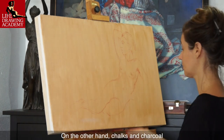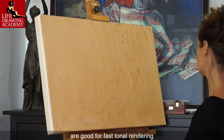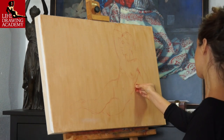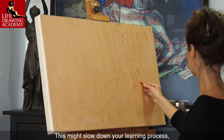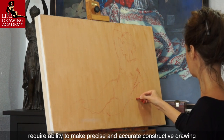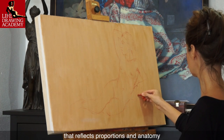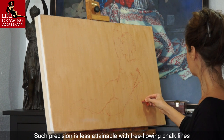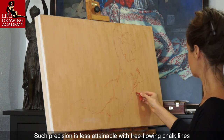On the other hand, chalks and charcoal are good for fast tonal rendering, but not really suitable for precise thin lines. This might slow down your learning process, because good life drawing skills require the ability to make precise and accurate constructive drawing that reflects proportions and anatomy. Such precision is less attainable with free-flowing chalk lines.